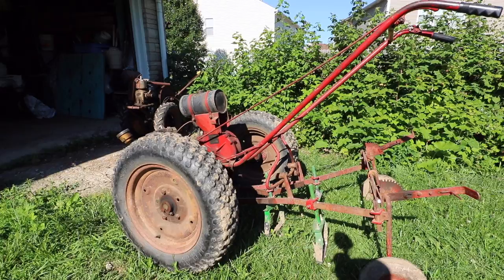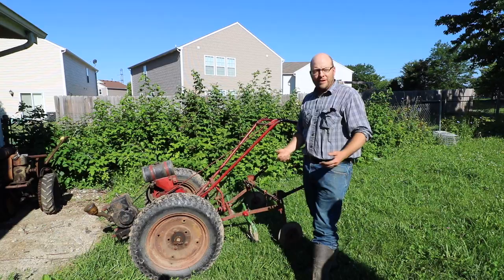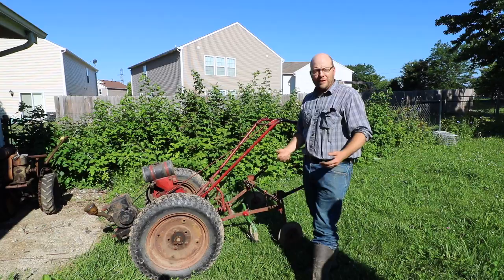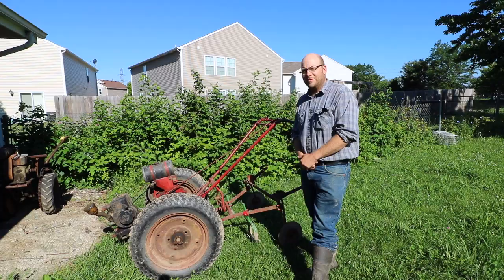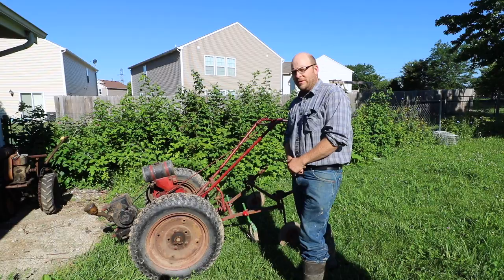There are tons of different attachments you can get — tillers, sickle bar mowers, a lot of things. He's mainly using this for cultivating, starting out with a 30-inch bed system. A lot of people use this on a 15-inch center grid system, so he's figuring out if he can use it in his current setup or if he'll need to do some sort of hybrid 15-inch row or 30-inch bed.